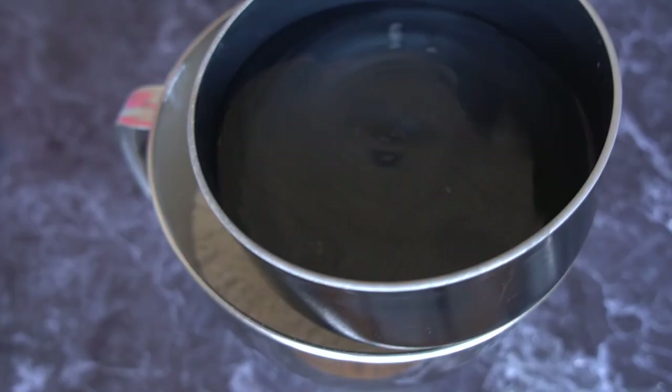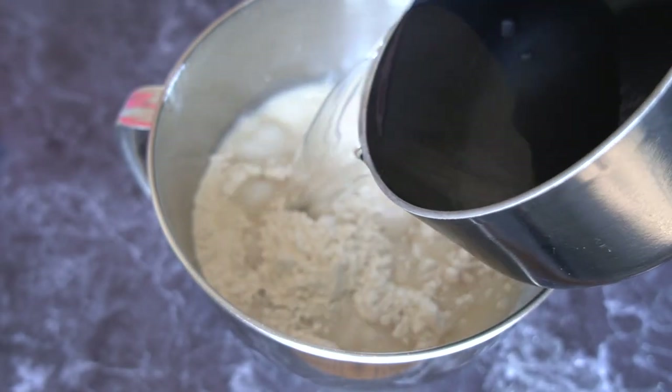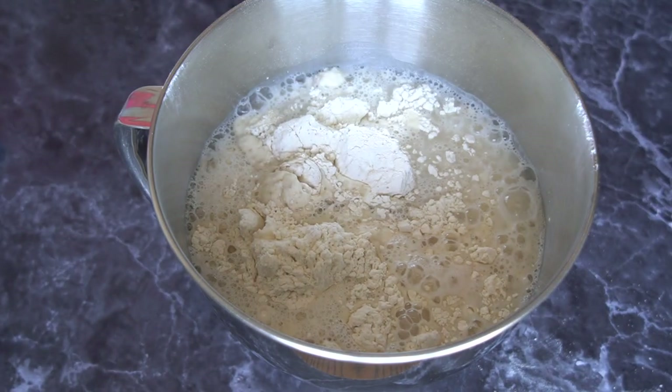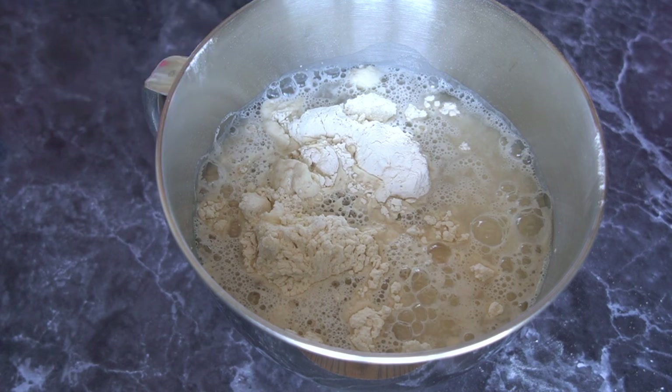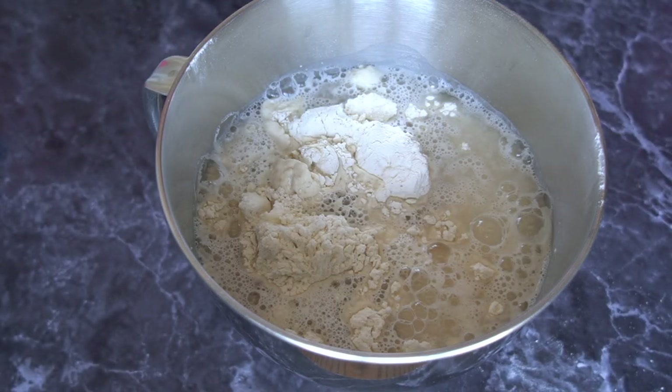Then add 720 grams of lukewarm water, or three cups, to the flour mixture. We're going to mix it all together with our mixer and flat beaters until it's completely combined and we have a nice dough.